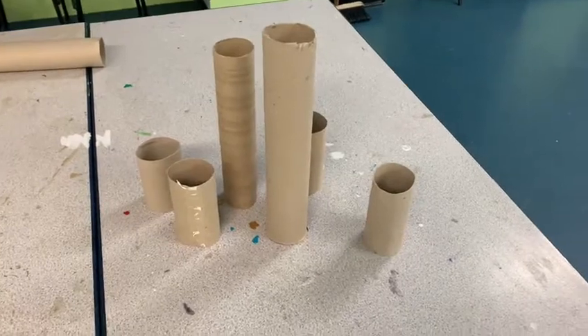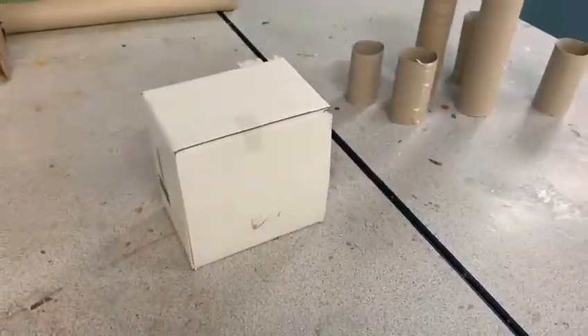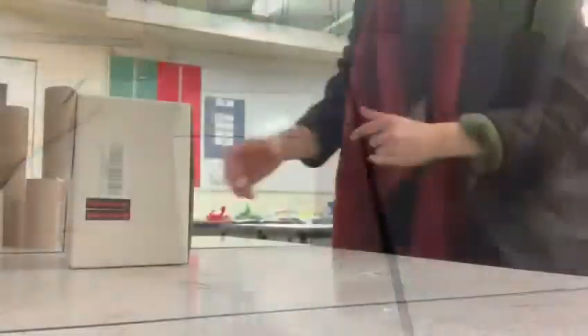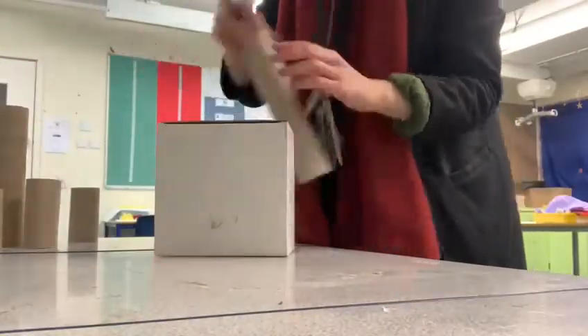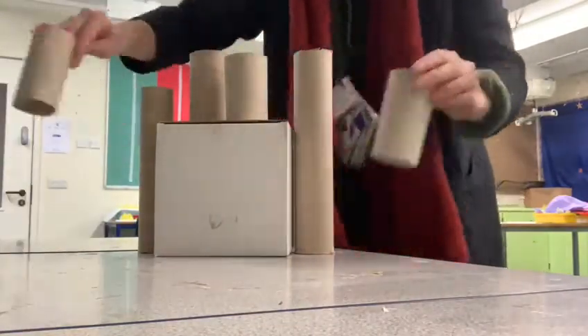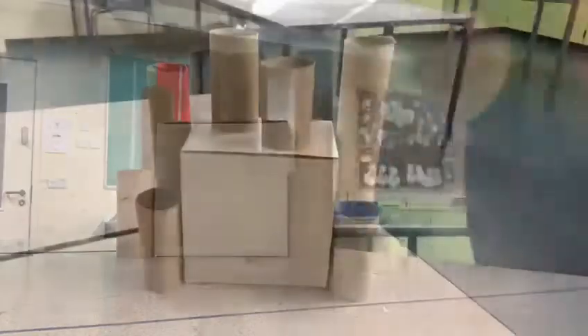The first thing that we're going to do is collect our cardboard or any other bits and pieces that we have to make our castle, and we're going to arrange them in a way that we are happy with. Here I've got some toilet rolls to be my little turrets and some kitchen rolls to be my big towers.